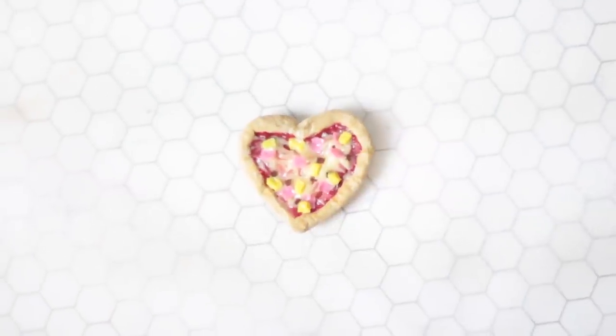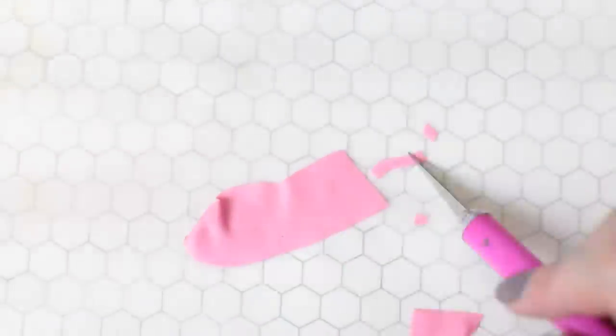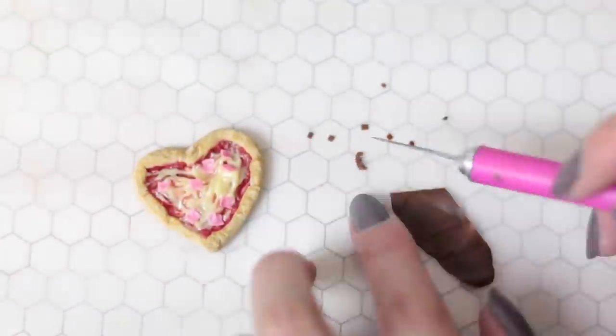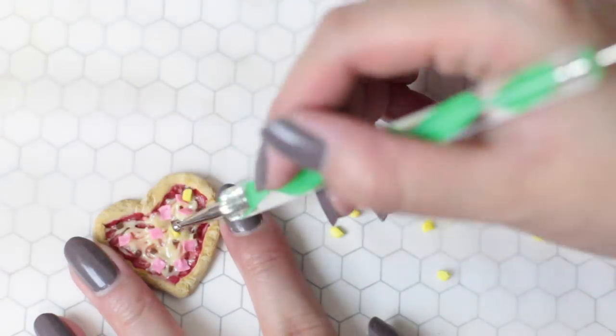Let's make the Hawaiian pizza next. For the ham, mix pink and translucent clay and flatten it into a thin sheet, then cut tiny squares with a craft knife and add those on. For the bacon, cut tiny squares of brown clay. Finally, for the pineapples, cut rectangular pieces of yellow clay.